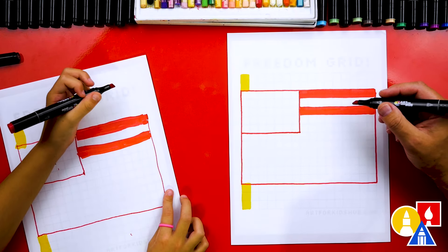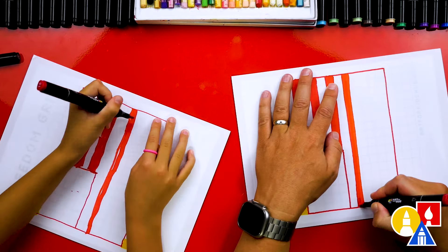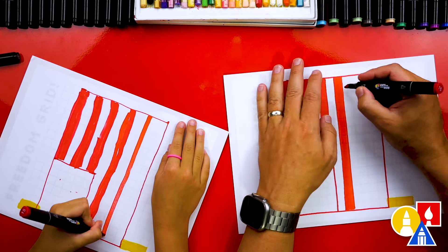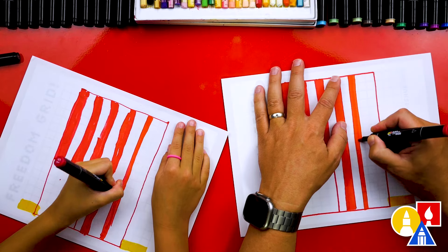This part will fast forward, so pause the video for time to color your drawings. It makes it a lot easier to turn your paper. We're going to skip here and then pull the line all the way across — it's a lot easier.